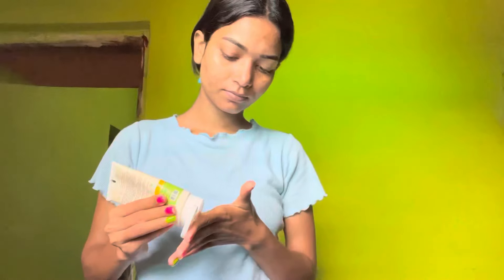It's called Helium Hydro Indian sunscreen with witch, aloe vera, and rosemary. Now my first step is going to apply that sunscreen.